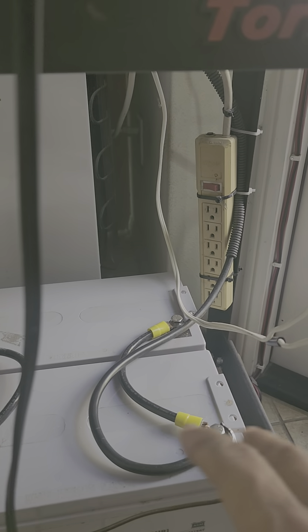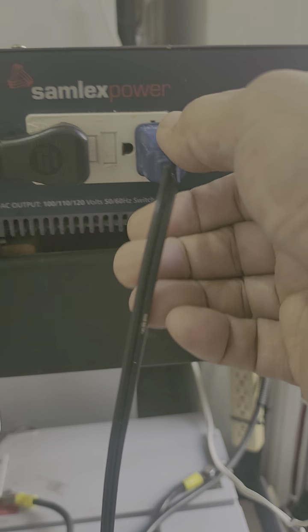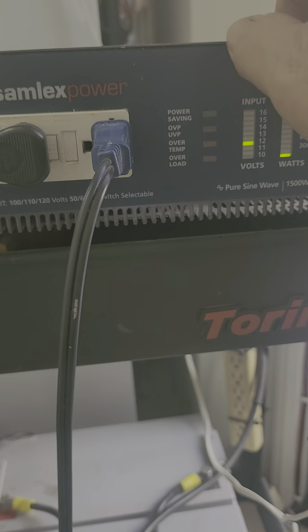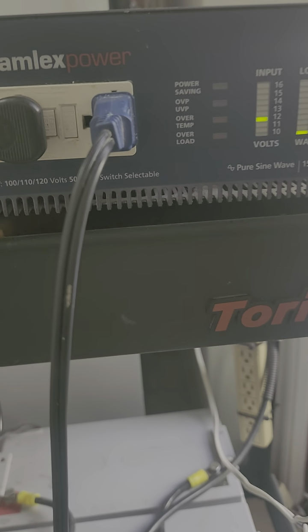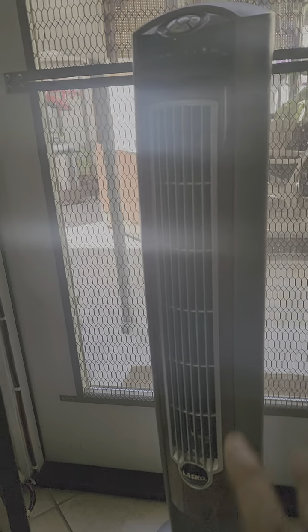While you are using the loads, the batteries are also charging. As long as these batteries are charged, the solar inverter will be alive. Whatever load you place on the inverter, it will operate — it's a sine wave alternating current. Right now, as you can see, the electric fan is doing well.